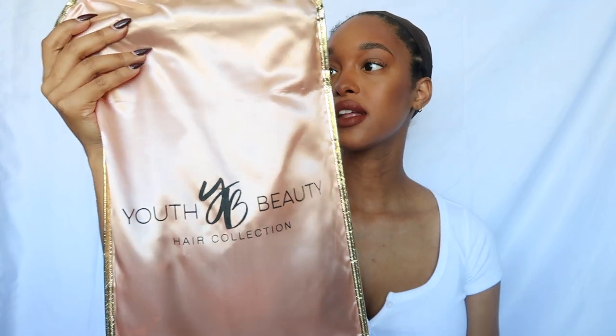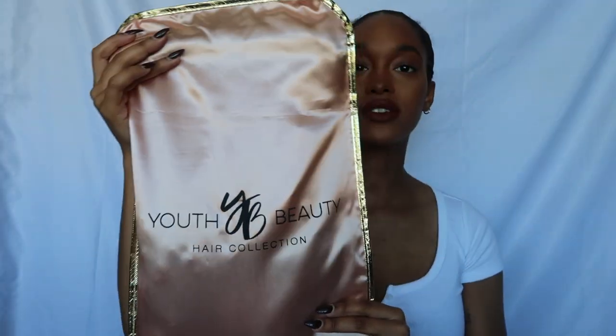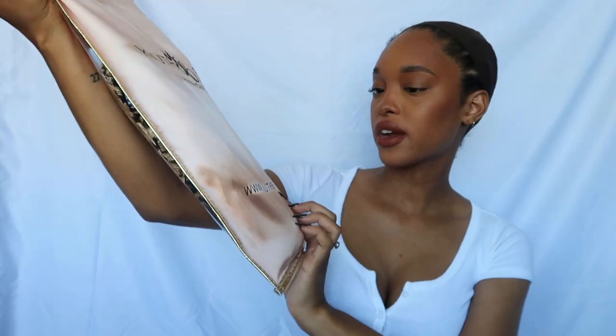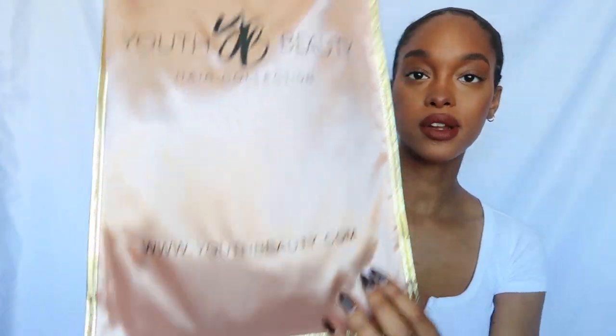So like I said, we are working with Youth Beauty today. They sent me this headband wig, and look at how cute this packaging is. This is the cutest packaging I've ever seen. It says Youth Beauty Hair Collection, and then it says youthbeauty.com on the bottom there. This is really cute. Look at how cute this little garment bag is.